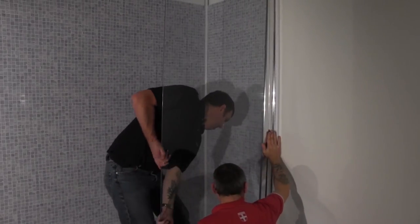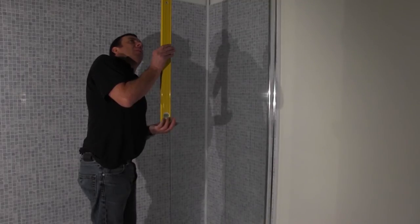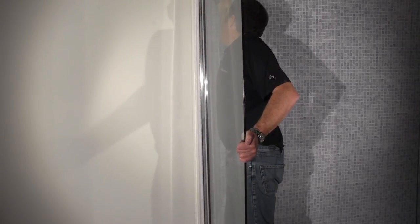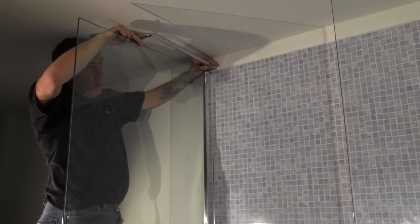Now we can move on to inserting the glass panels. They will slide into the bracket as shown. This process will again be the same for both panels and it is advised to check with a spirit level to ensure they're level. Once the glass panels are in place you need to add the support bracket to maintain the stability of the shower.